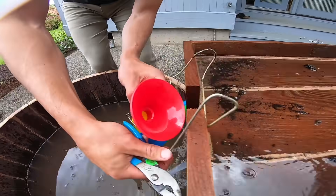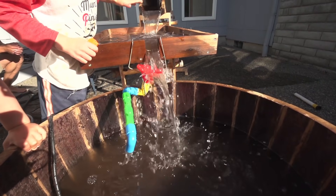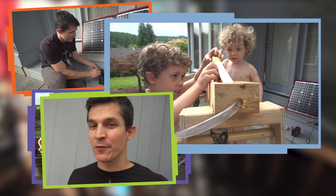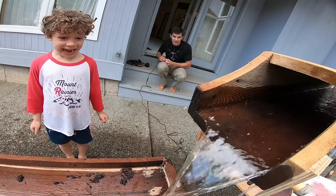Nobody's ever built a solar-powered, branch-supported, backyard aqueduct spillway with recycled materials before. But now there's one right here. Look how much fun it is!